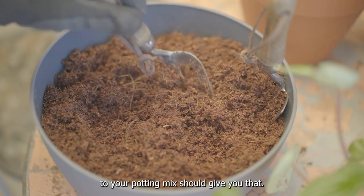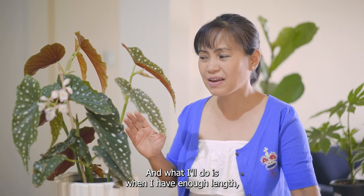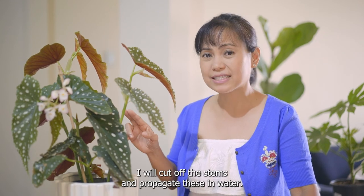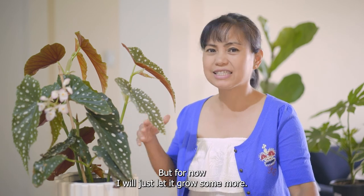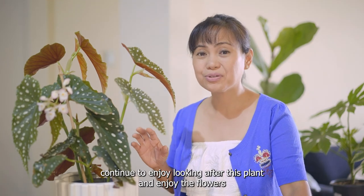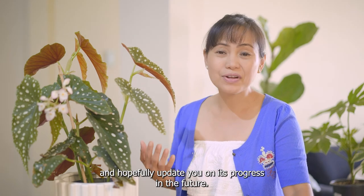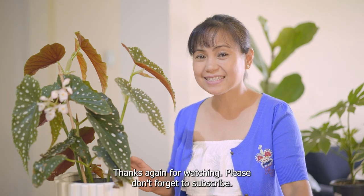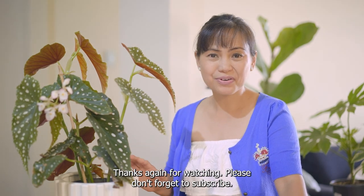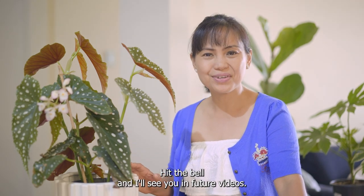I'll keep my polka dot up to this height here, and when I have enough stem length I will cut off the stems and propagate them in water, but for now I'll just let it grow some more. I hope to continue enjoying looking after this plant and the flowers, and hopefully update you on its progress in the future. Thanks again for watching — please don't forget to subscribe, like, leave a comment, hit the bell, and I'll see you in future videos.